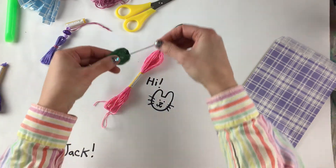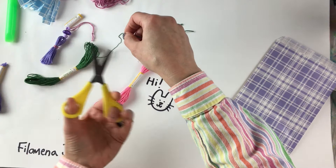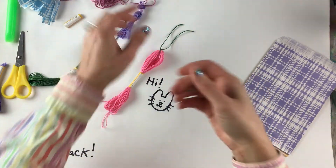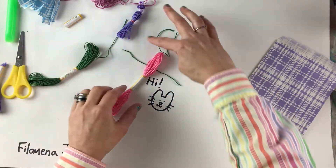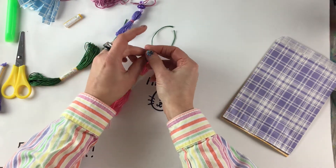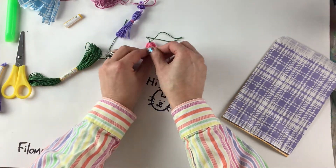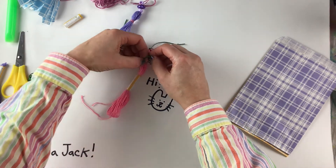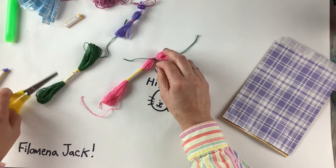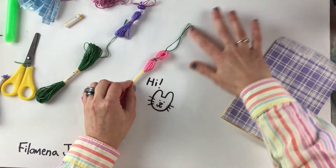Now I'm going to take another piece of thread — maybe five centimeters or about two inches, or a little longer; you can always trim it later. I'm going to make a belt around the tassel. I put the green thread underneath the pink, and about halfway I'm going to tie a knot just like I did before. There's one tie and I'll do one more to make a nice knot — nice and tight. I like to trim off these edges, so I'll trim the green here, and I want these longer threads to stay long.